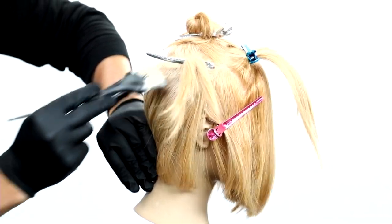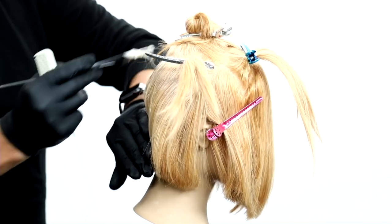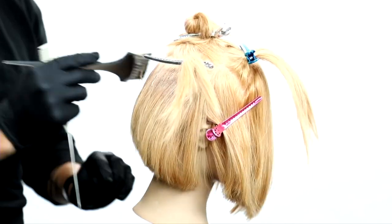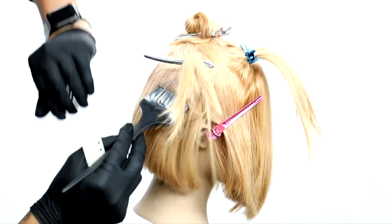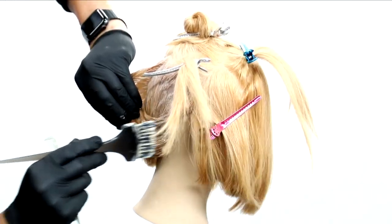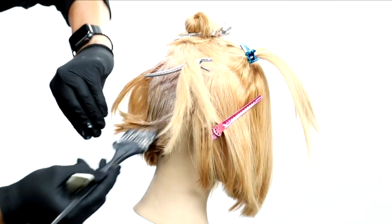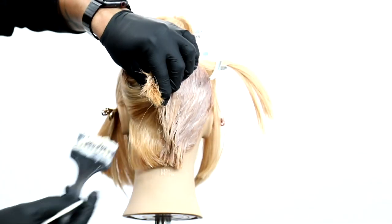I'm going to start with formula number one, painting that right around the crown area, and fully saturating the back of the head, just working that color in. My goal with this whole technique — and what block coloring really is — it brings life and movement, depth, and contrast to hair color.